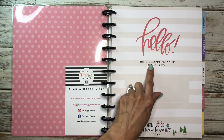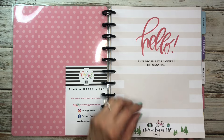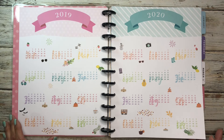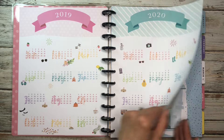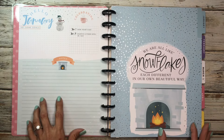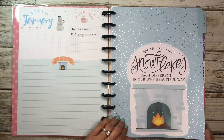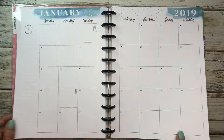So this says: 'Hello, this Big Happy Planner belongs to...' — oh, it's 2019! There's the date. So 2019-2020, look how colorful and pretty this is. I love the way they have all the little icons on here. This goes back to the time when they still had a lot of color on the Currently page, and it matched the divider. 'We are all like snowflakes, each different in our own beautiful way.' Isn't that so pretty? And this is a seasonal type of planner.